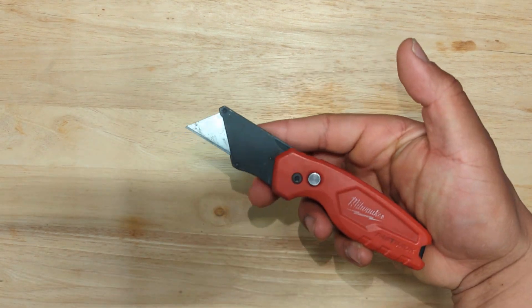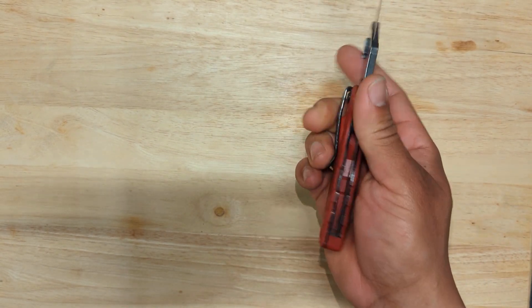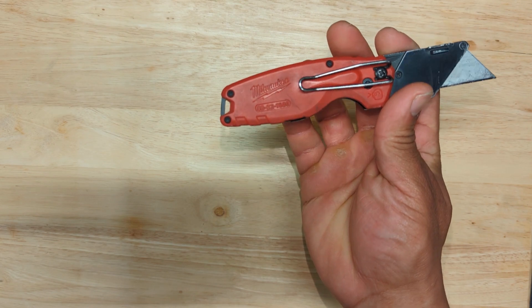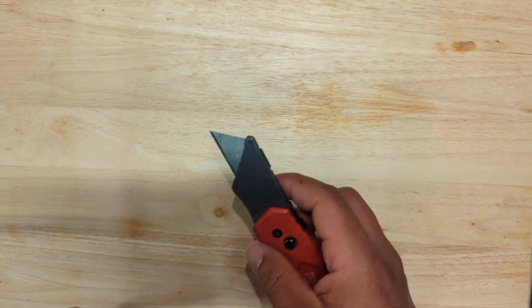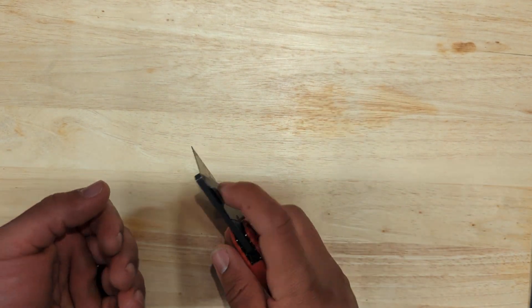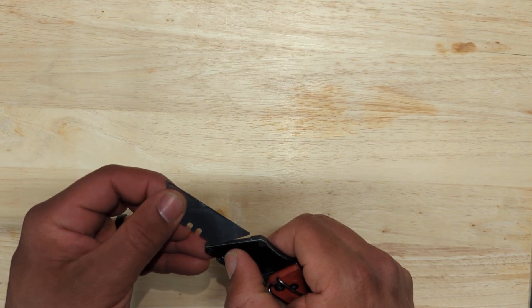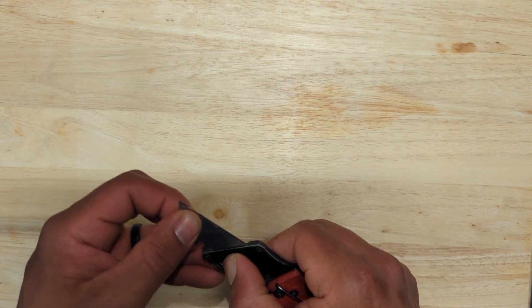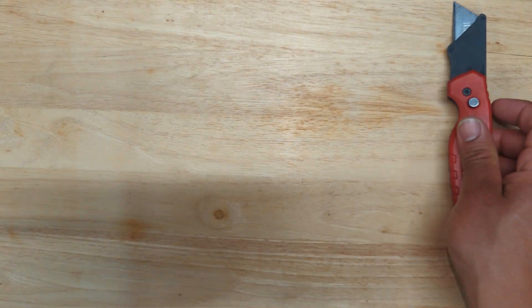First is this Milwaukee Fastback utility knife — box cutter, whatever you want to call it. It's part number 48221500. It's their smaller Fastback, more compact and lightweight, and just takes the basic utility knife blades. This one here uses an Irwin bi-metal blade.